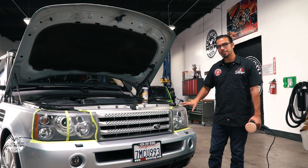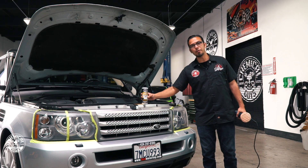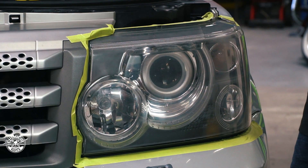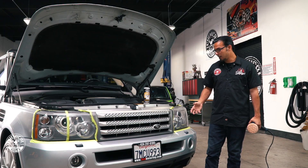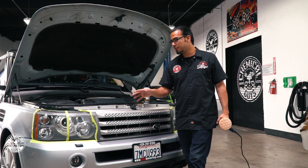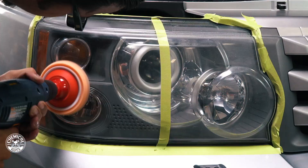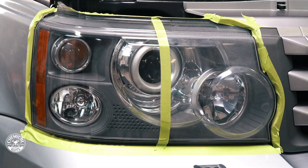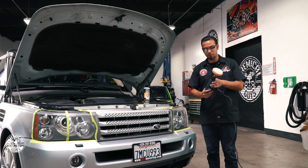Tip number one is we're going to restore these headlights. They have scratches, swirls, and oxidation, but we're going to take care of all that using our Headlight Restorer Compound. This takes care of anything that might be clouding up the plastic of the headlight to restore that clarity. I already did half of the headlight and you can see it's got all of its factory clarity back, a nice shine, and we'll protect it using JetSeal.